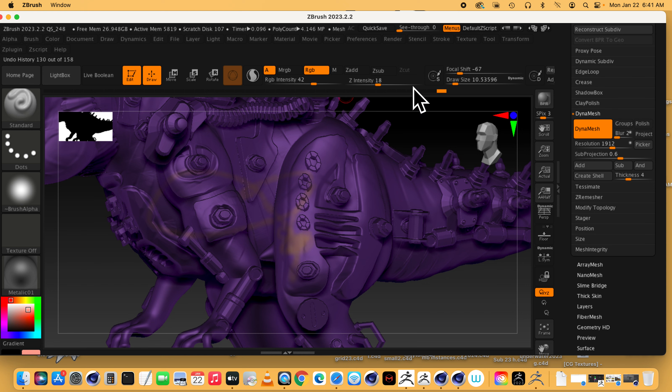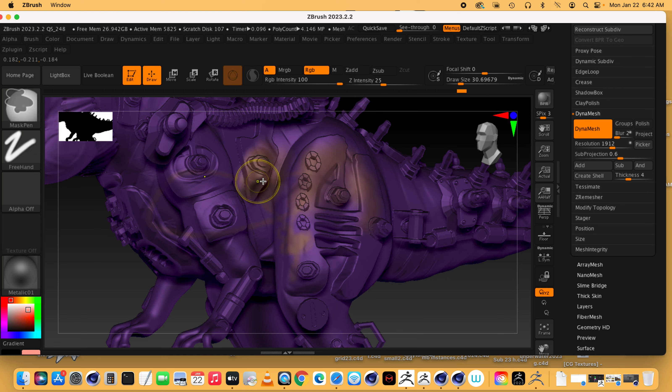You can see I'm painting here and it's sort of tinting — it depends on your intensity whether it's going to be slightly transparent. Your RGB intensity, your focal shift, and your draw size all affect this. You can start tinting and build up coats of that color. When you're painting on the Standard brush, make sure all the Add and Sub stuff is off — just click on it to remove it.